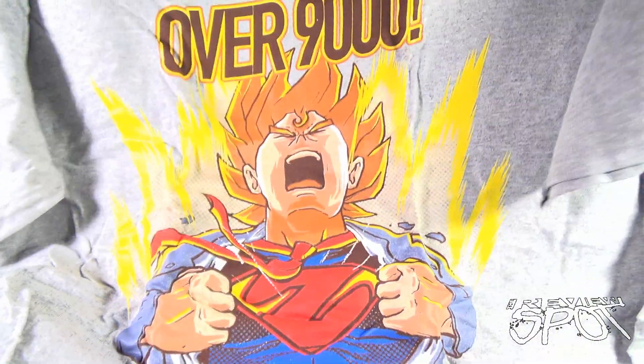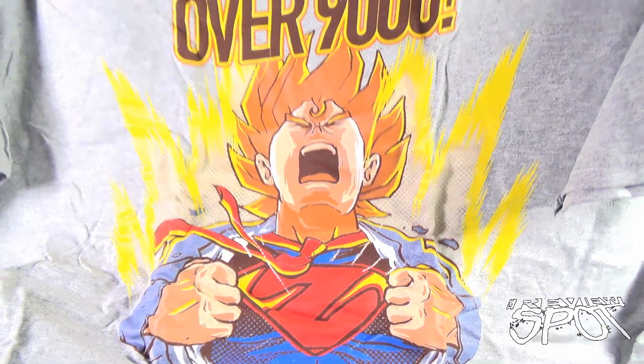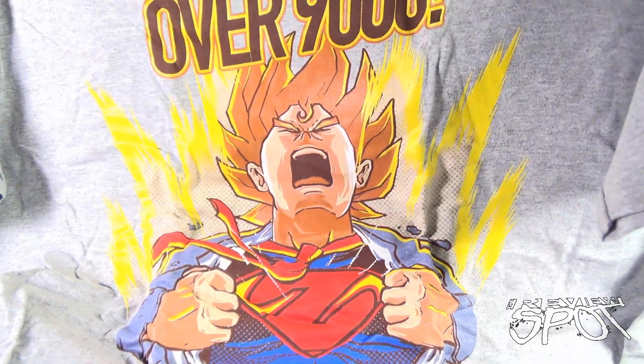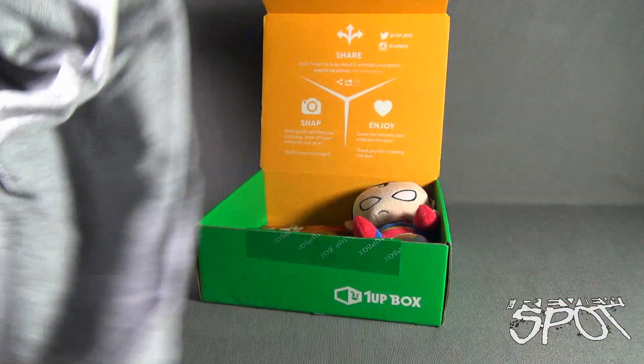First up is a t-shirt — 'Over 9,000' — kind of a Superman slash Super Saiyan Dragon Ball Z inspired t-shirt. I like that, and I also like gray t-shirts, so this is perfect. Let's fold this up and put it to the side.